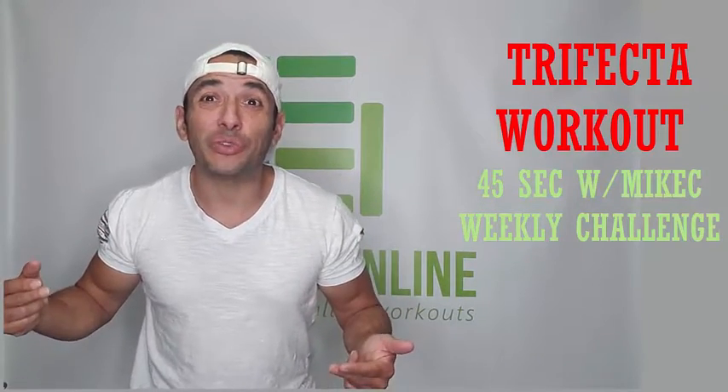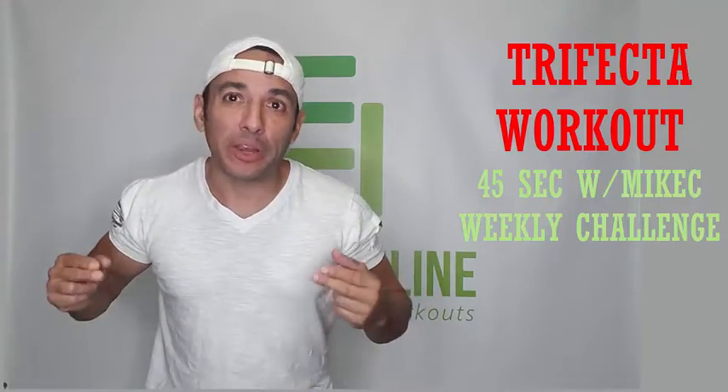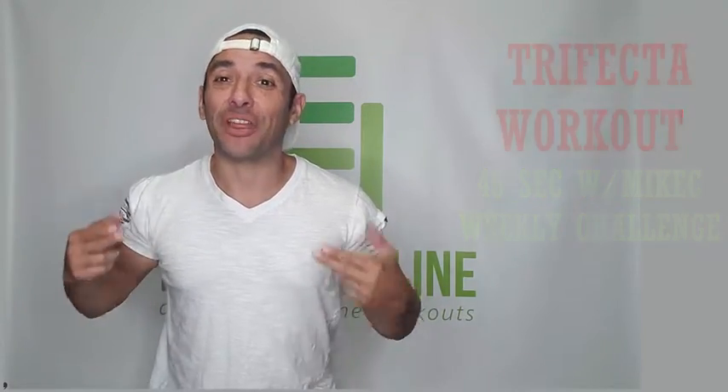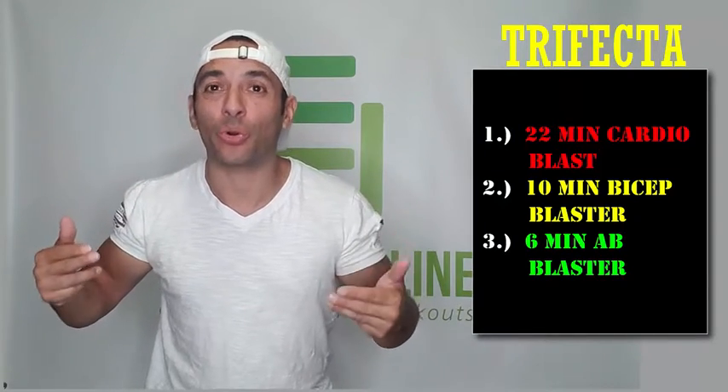Hello, this is 45 Seconds with Mike C. Today is challenge day. I want to introduce you to what I call the trifecta workout. There are three workouts that you need to do in this order.